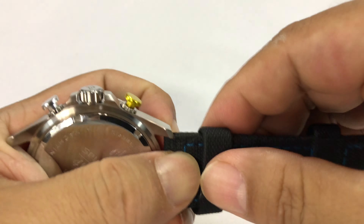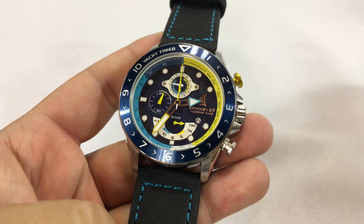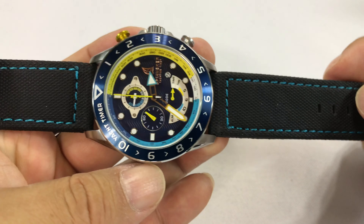I think it definitely changes the look quite a bit, and kind of retains that sportiness. Now I don't know that I'm a big fan of this, kind of, neon, or this kind of